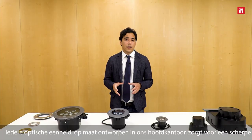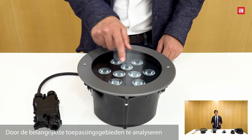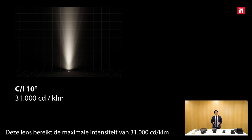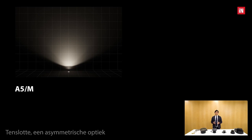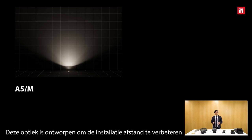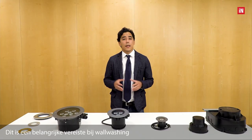Regarding the optics, each optical unit is custom designed at our headquarters to ensure a sharp and homogeneous light beam for architectural lighting applications. By analyzing the main types of applications, we developed three different optics. A narrow circular optic with a beam angle of 10 degrees, reaching a maximum intensity of 31,000 candela per kilolumen, particularly suitable for accent lighting. A medium circular optic with a beam angle of 30 degrees, which creates a less sharp effect but still maintains controlled emission. Finally, an asymmetrical optic with a beam angle of 80 degrees and 5 degrees tilting, designed to improve installation interdistance while maintaining excellent uniformity on the wall — an important requirement for wall washing.